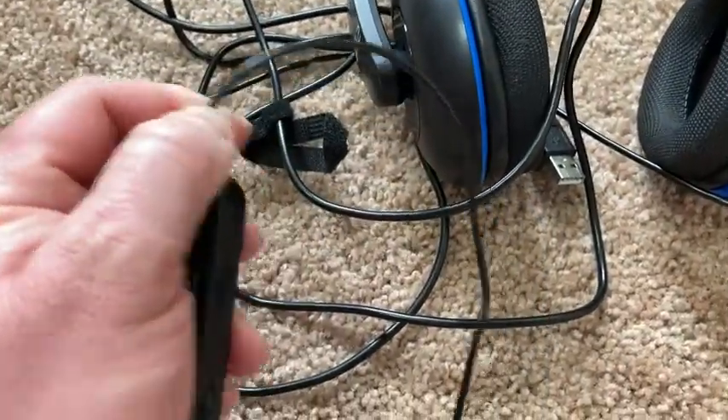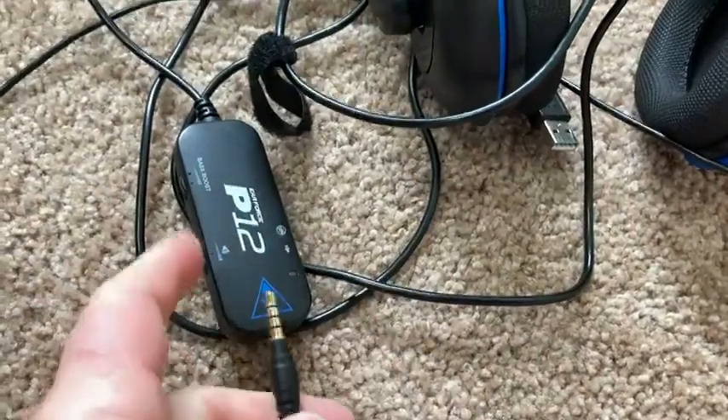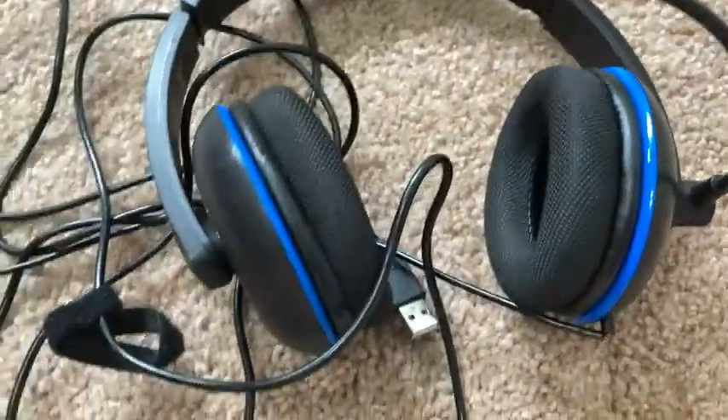This piece here comes off. Let me see if I can get it — there it goes. I guess that's if you have another jack or something. But it's a USB — this uses a USB. So it's a USB headset.